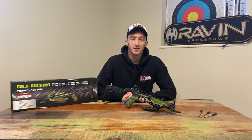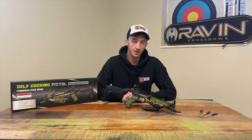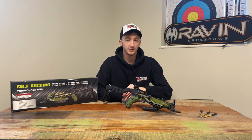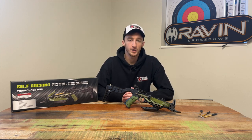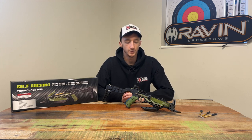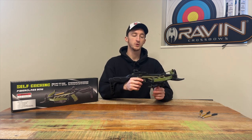Hi guys, it's Brad from Tactical Archery UK. Today we're back with another pretty cool crossbow — this is the Mankung Alligator pistol crossbow. In this video I'm going to be showing you how to set it up and then do some test firing out on the range. We've got a massive new target that I can't wait to use, and I'm going to be doing a challenge with my colleague Harry — a bit of a competition to see how this performs.